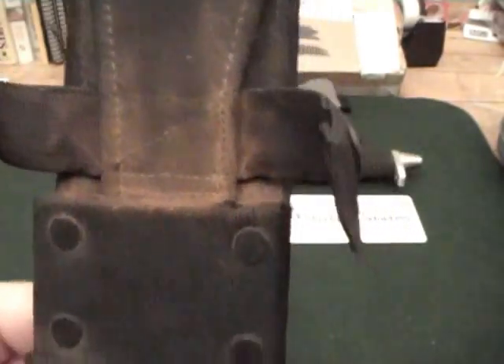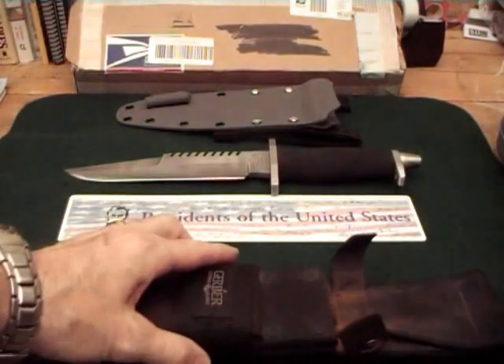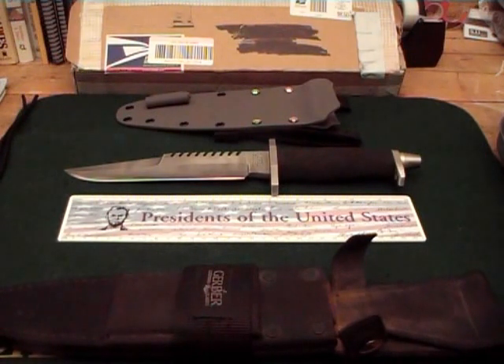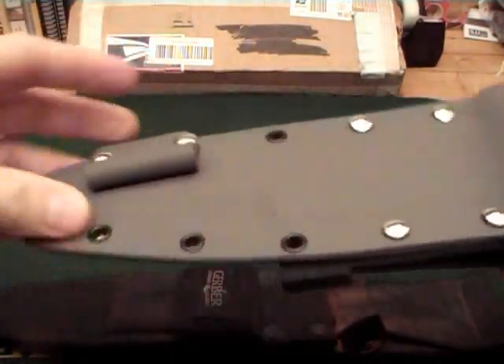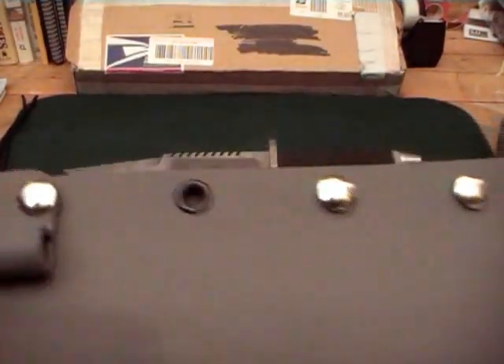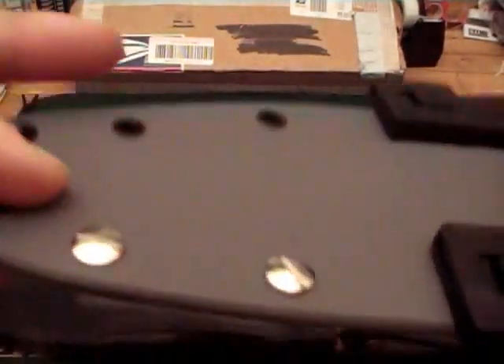However, over the years sitting around in the sheath, the knife rusted. So I wanted to start using it again, but not in this original sheath. So I called on Gavku — he had done another knife for me, my Rat 3 knife, which he made a Kydex sheath for. So I sent him this one and here's what he came up with. This is a gunmetal gray sheath that he designed for this knife.